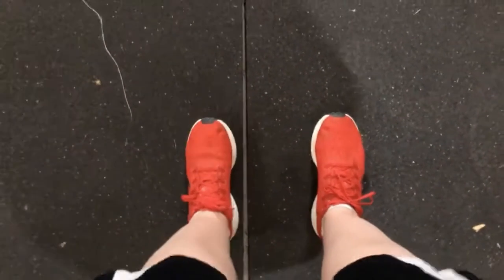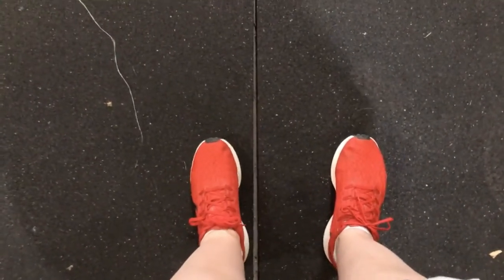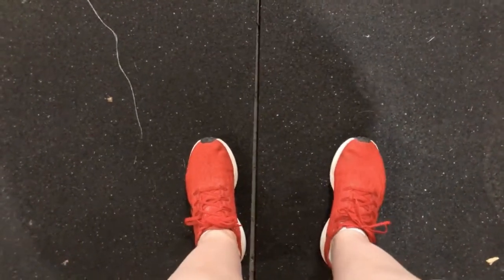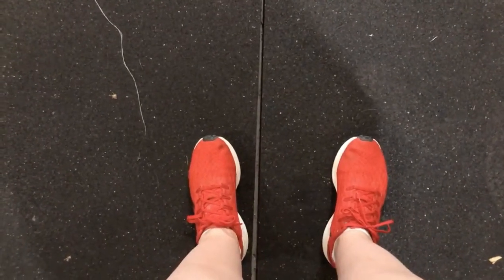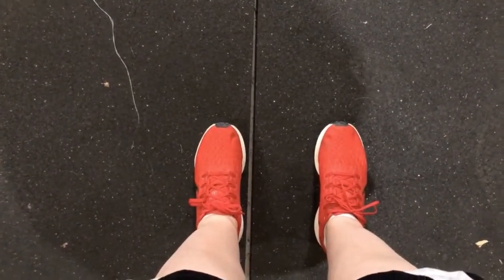It is natural when you walk for your feet to have some outward slant. So this is perfectly straightforward — it's normal to be at about 13 degrees, which is slightly outwards. If that's you, I would say don't worry about it; just go into the straight position on the rowing machine.